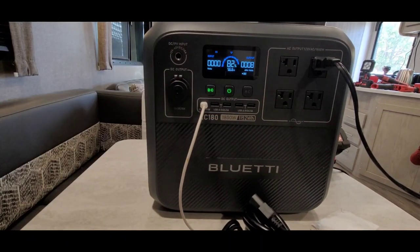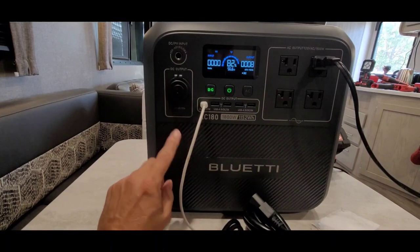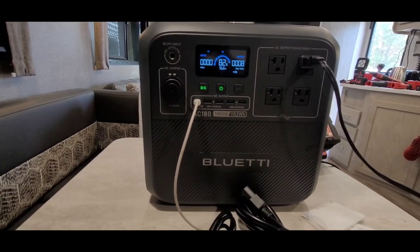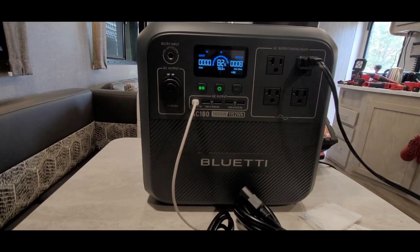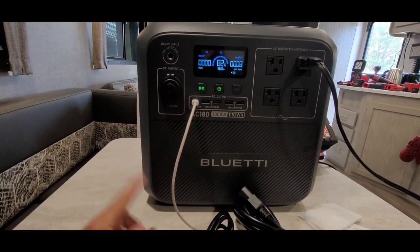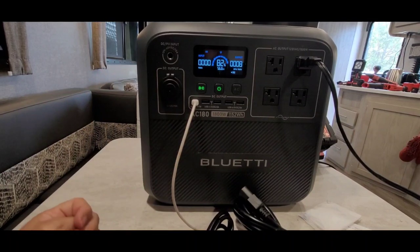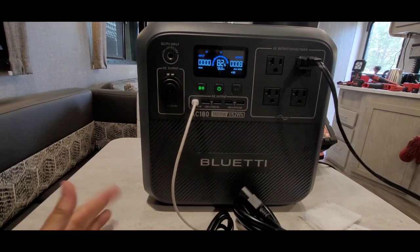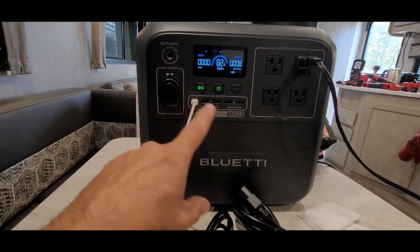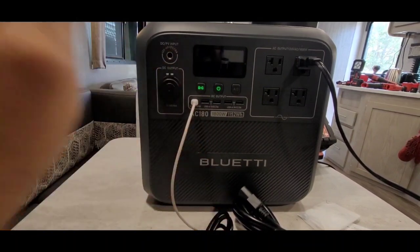The AC 180 has a built-in MPPT controller, 120-volt 15-amp outlets, and it's a pure sine wave — which means better, cleaner energy. For solar, you can pull in up to 500 watts. Make sure you stay within the requirements: 12 to 60 volts DC, 10 amps. Stay in that range and you'll be golden. I ran two 200-watt solar panels into it and it handled it like a champ.